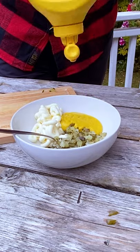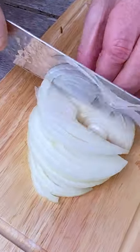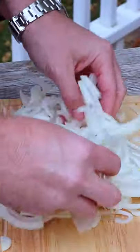Now for the sauce it's equal parts diced pickle, mayo, mustard and ketchup. Mix that up and slice up some onions nice and finely.